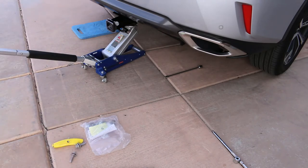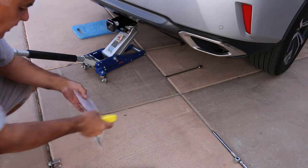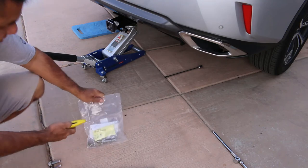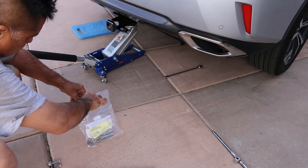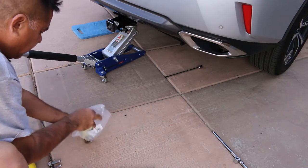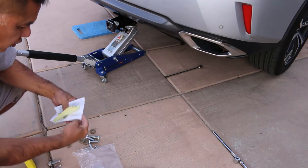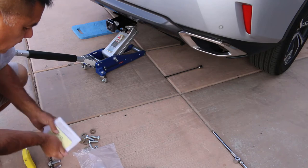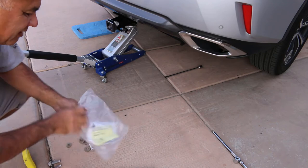If it's got to hold this on — that's it — it's probably not rated the same, so I'm going to go ahead and use the Reese parts that came with it. We'll just open the bag and let's see what we got here for hardware. These are the instructions and I'm going to put them in a safe place.